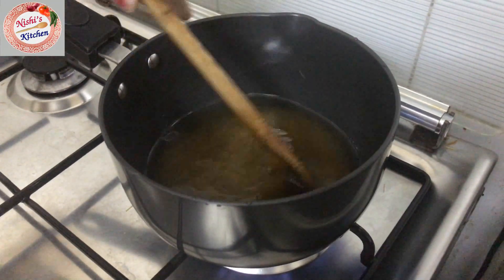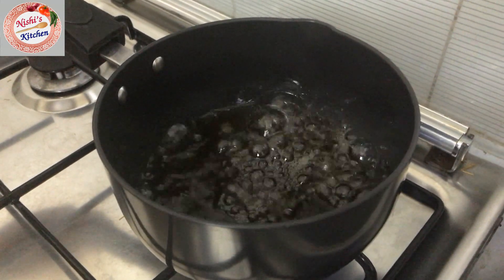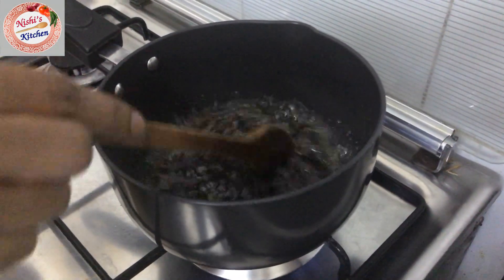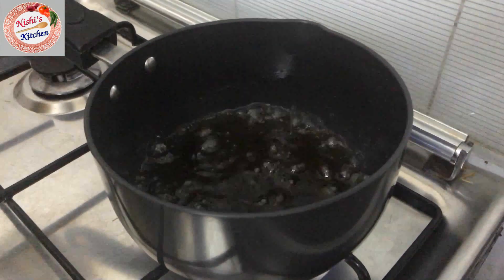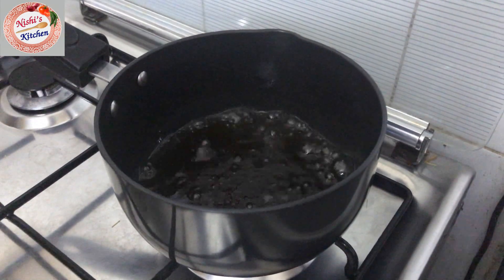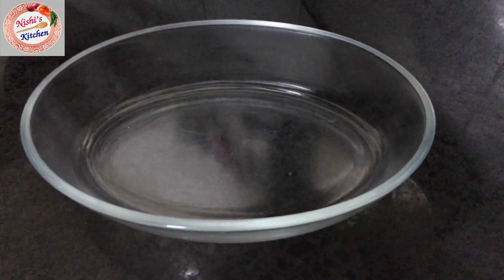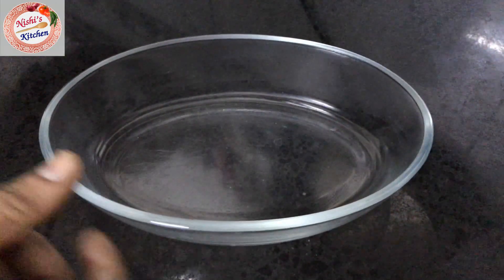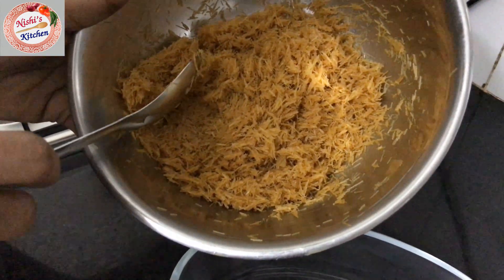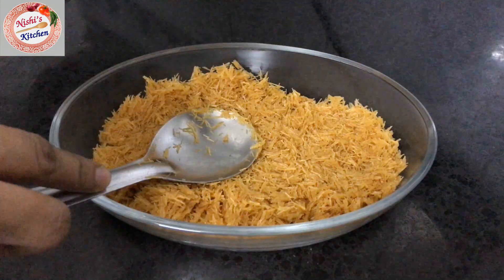We start to ferment and divide it a bit. I am going to cook this a little bit. Add 1 teaspoon of rose water and 1 teaspoon of tea. Cook it a little bit more.